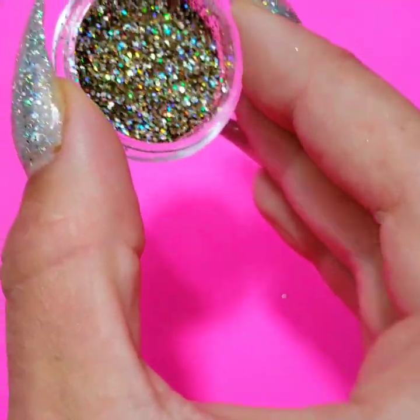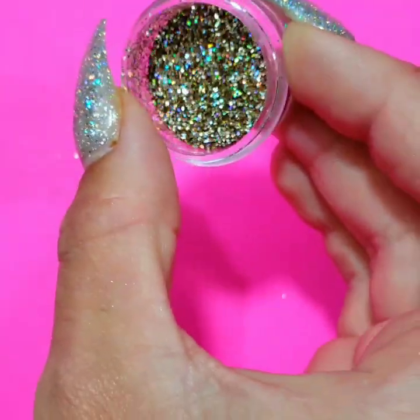So if you have a metallic, it's going to dry down metallic. If you have an HD glitter, it's going to dry down still as an HD glitter.